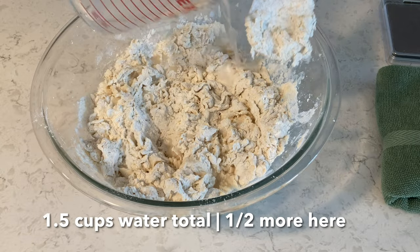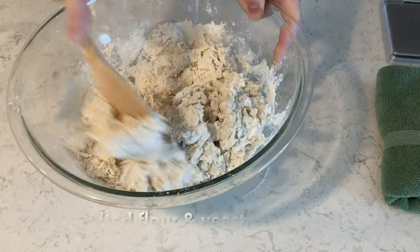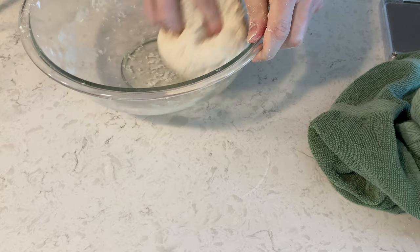I was a half a cup of water short so it was too dry — and then work that in. So it's a cup and a half of water to four cups of flour. Now use your hands and work the ball around like that.